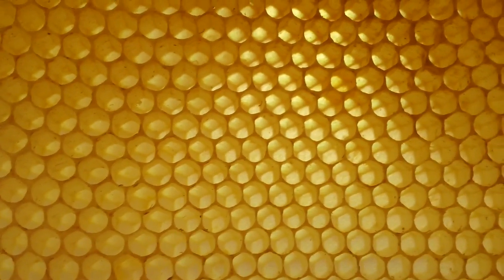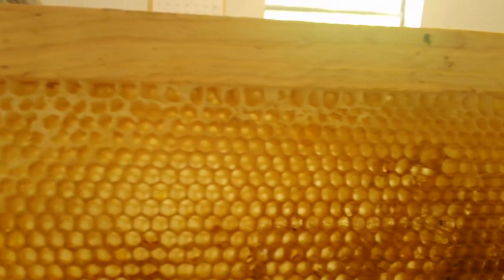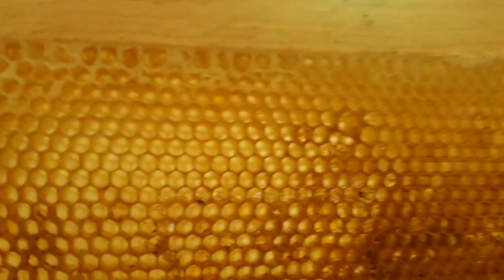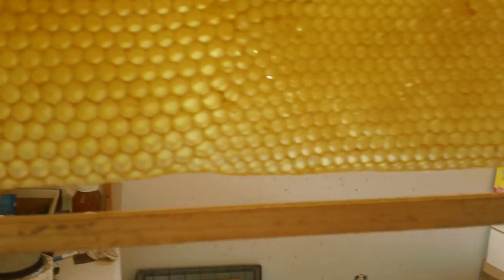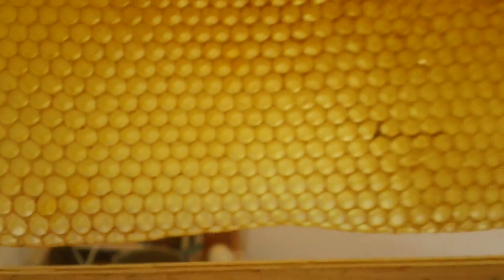A good hive will take from the top bar all the way down and draw good worker cells. This is my way of deciding how and when a hive is going to swarm. In a deep hive, if they make good worker cells from the top bar all the way down to the bottom bar, and that's all worker cells, you have a good queen.